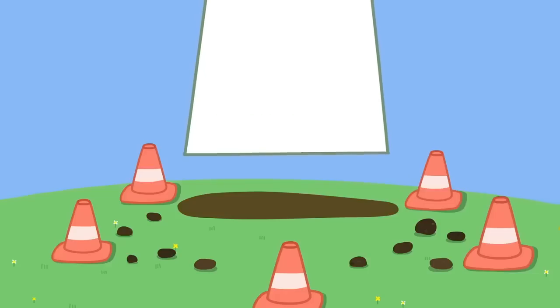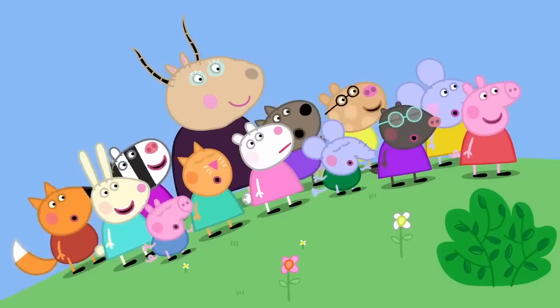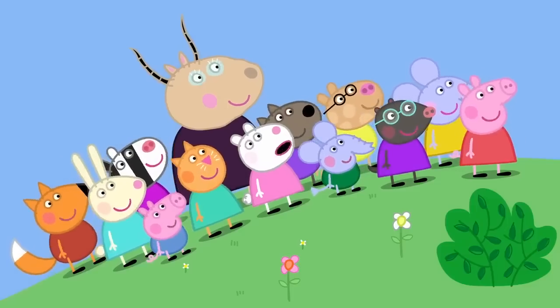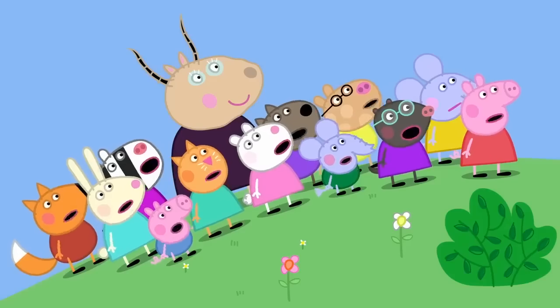No, that's not a swimming pool. It's a rocket! A rocket! Hooray! But it's got petals. It's a big flower. A big flower?